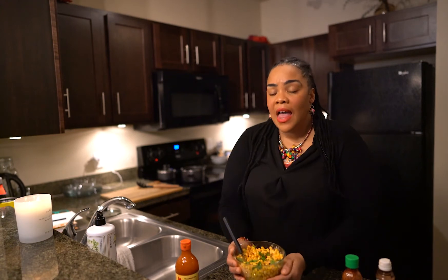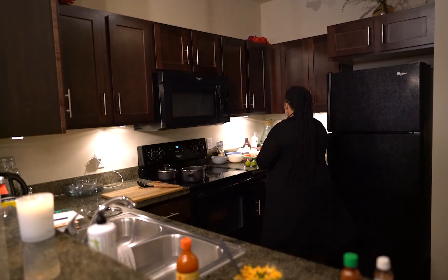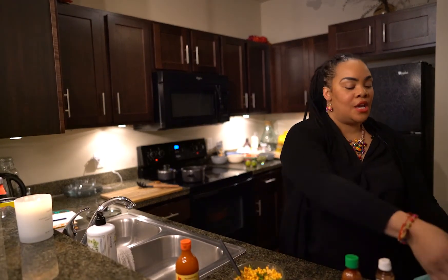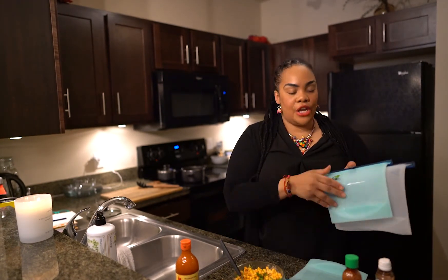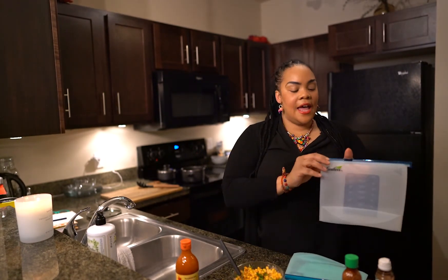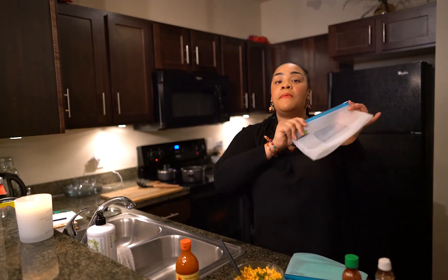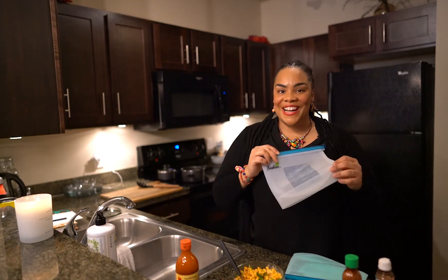Another really cool thing I love to do is meal preps. You can grab any type of bag you want, any size, slip off the top, add your food in there, close it up, pop it in the freezer or fridge, and it'll be ready for whenever you want it.